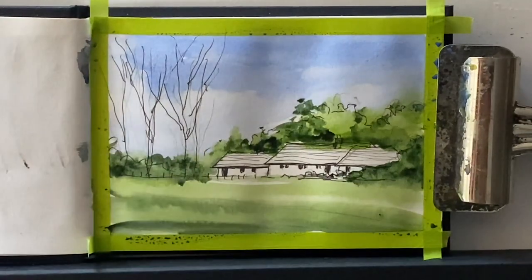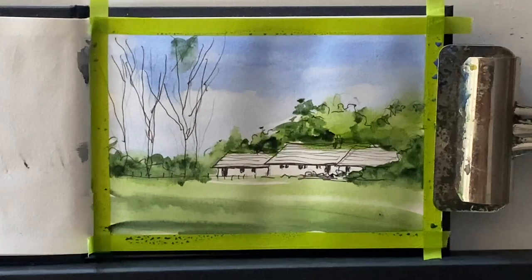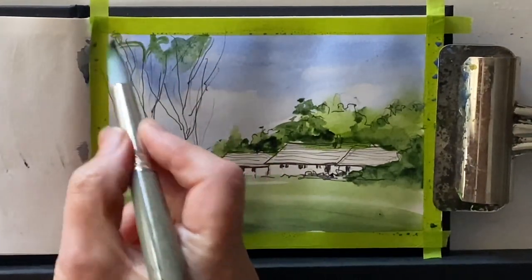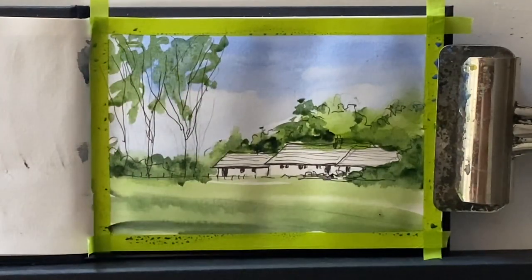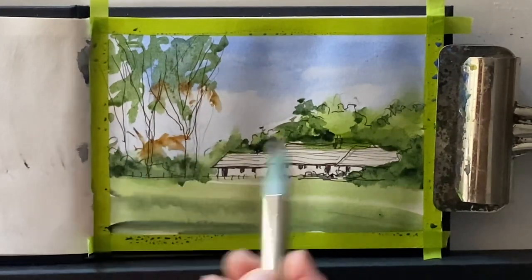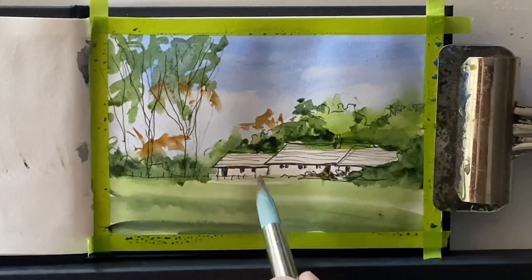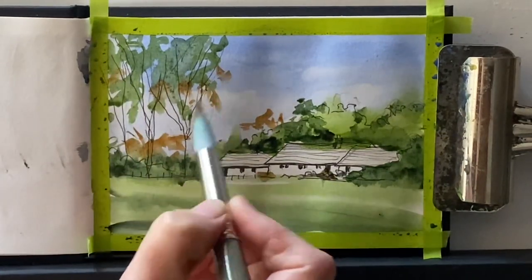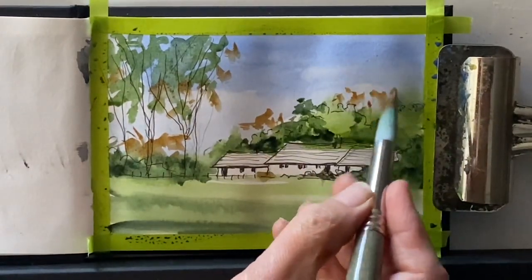If you're a member of Patreon, please share your sketching challenge paintings in the private Facebook group. If you want to join Patreon, the link will be in the description below. You can see the scene is coming together with the cobalt blue, the sap green and the perylene green. Now I'm adding in some burnt sienna just to warm up some of the areas around the cottages.